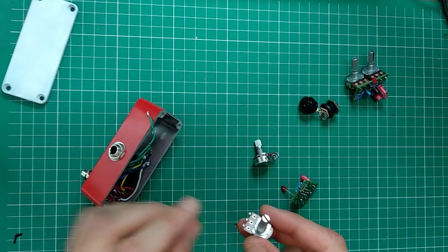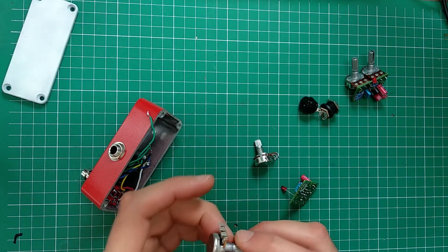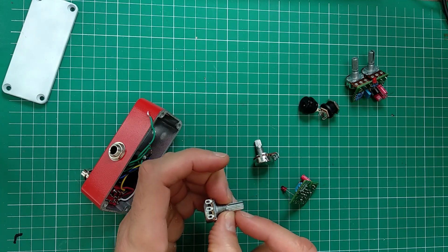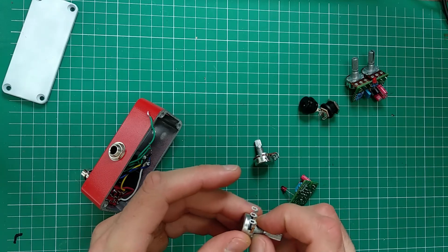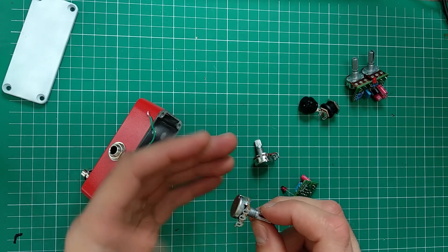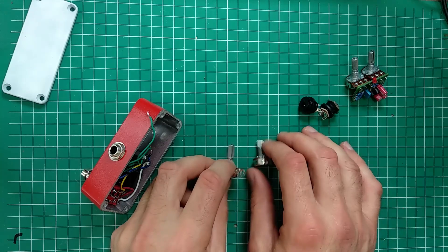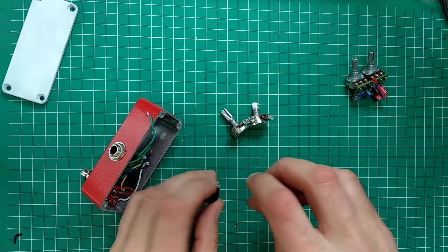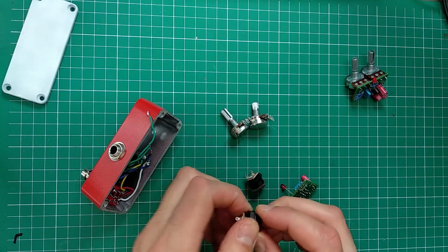When you're doing this, make sure that you hold it here with a vise or something, and when you cut it, cut it here so the vibration doesn't affect the rest of the pot. You don't need to do this if you choose not to.